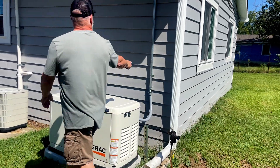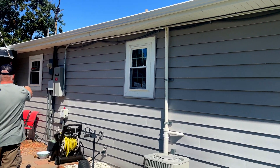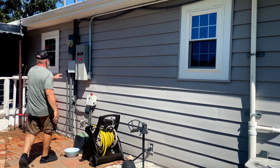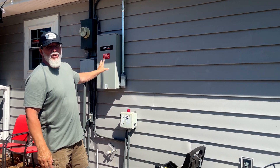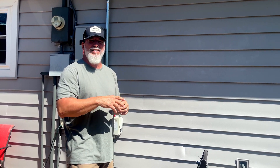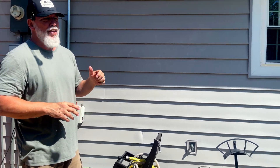You have the electrical line that runs all the way through here, and you have a disconnect inside. You have to have a disconnect on these systems so that if the power goes out and your generator's on, a lineman out working on the street on the lines doesn't get backfed and electrocuted. So you have to have that.